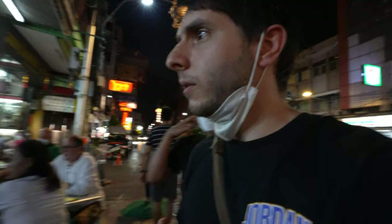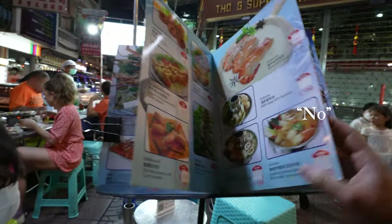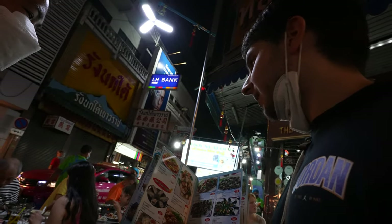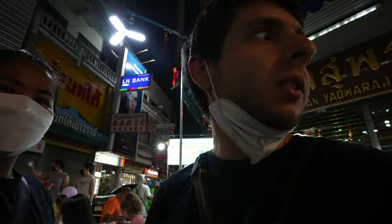Let's see the menu. Are you allergic to anything? No allergies. What about you? I am allergic to seafood — really? Any seafood? Let's see if we can find someone to ask for a seat.